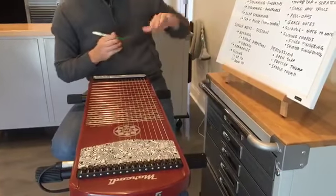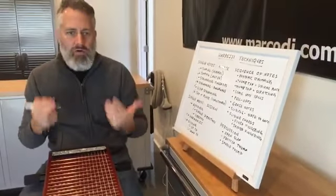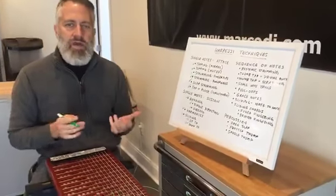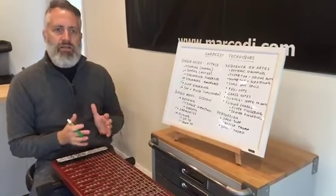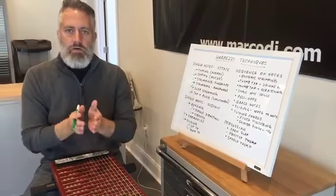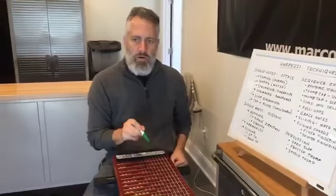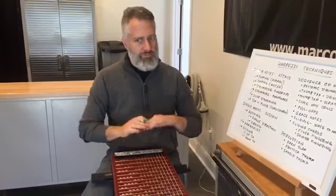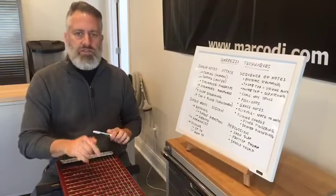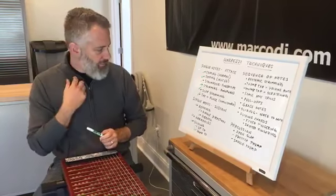That covers all of the basic things for just a single note, and I hope you're impressed about all the different ways you can play a single note on a harpeggio. If you think about the piano — a highly expressive instrument — and look at middle C, there are only so many ways you can play that one key. What we're trying to give you here is lots of different ways to play a single note.